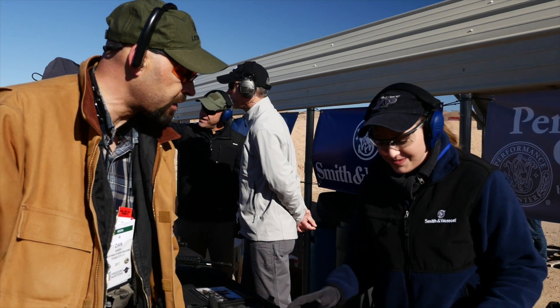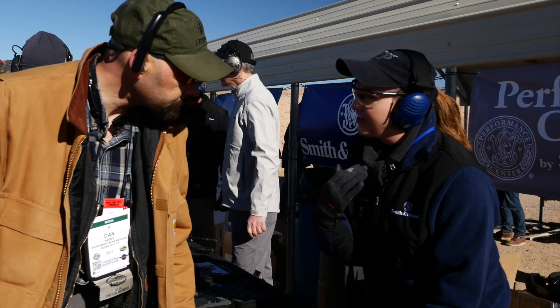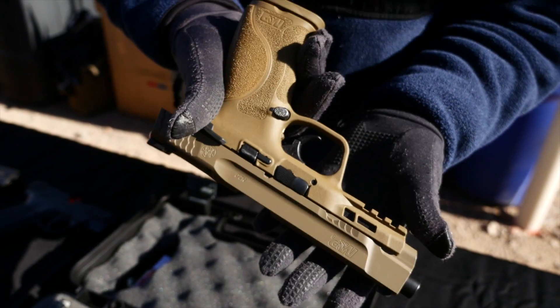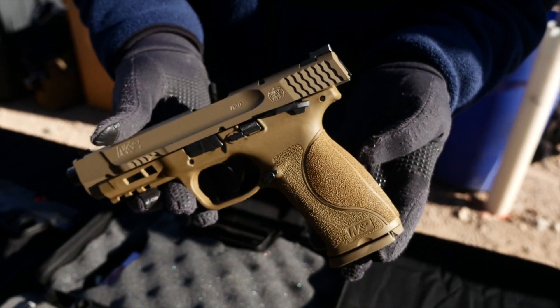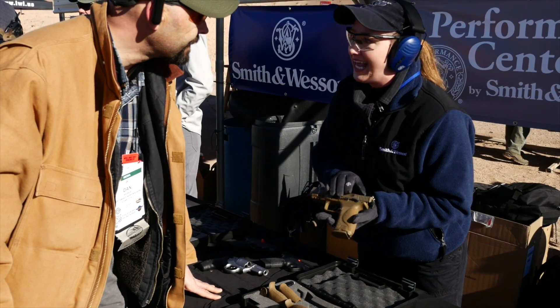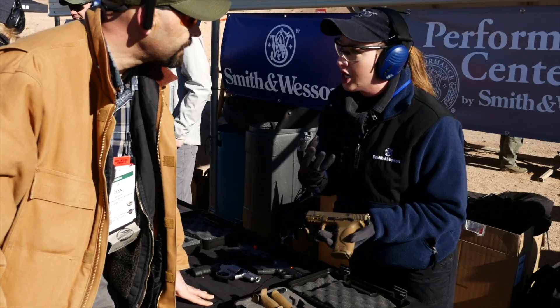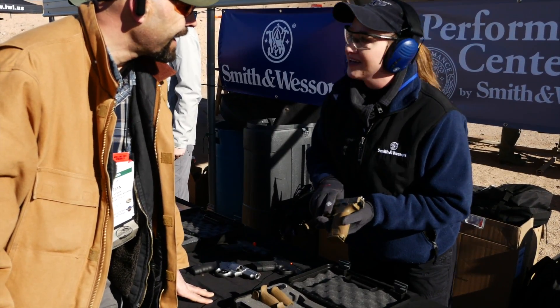Tell us about the 2.0. Absolutely. The obvious difference right off the bat you'll notice, we have texturing all the way around the grip, and that really, really helps to get that nice grip on the gun and maintain control. The other big difference that a lot of shooters will appreciate, especially pro shooters, is an enhanced trigger. It's much tighter, crisper, lighter, and it has an audible reset, which is a highly desirable thing among a lot of shooters.